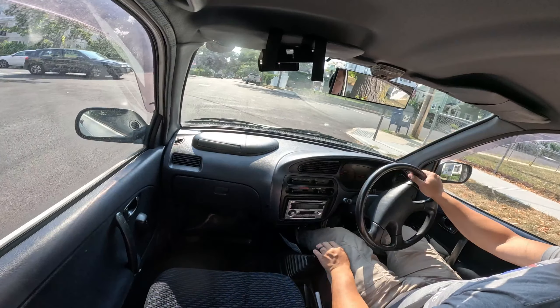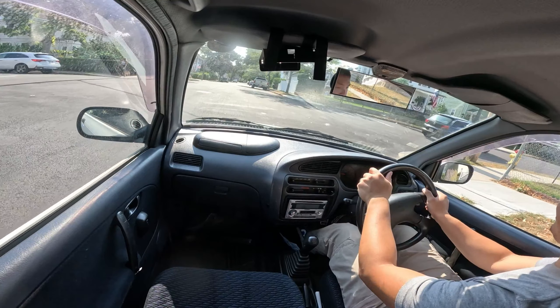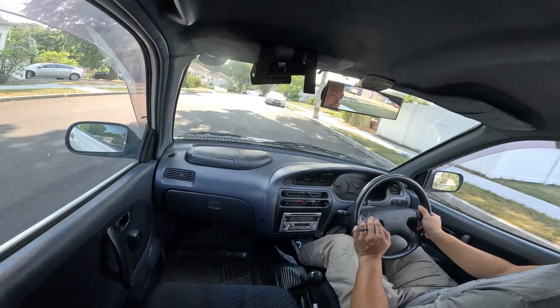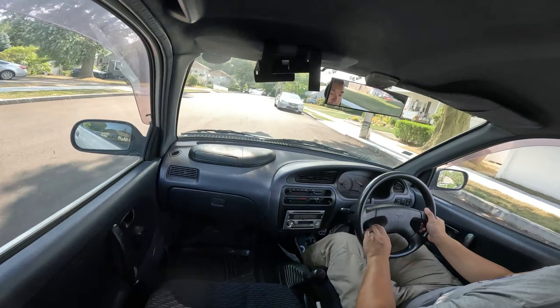Is this a factory option, or did somebody cut it out and embed it into the dash? It's just a pop-up thing that holds some stuff — oh, those are cup holders. Cool.